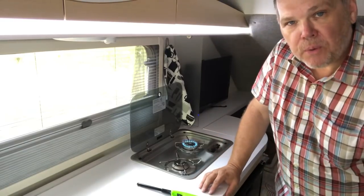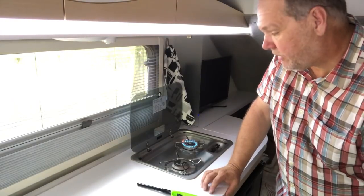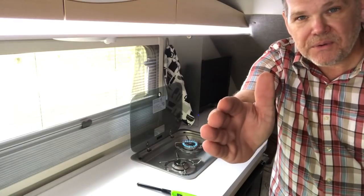I hope that helps you with your propane tank and how to use your cook stove in a TAB or TAB 400. Until next time everybody, we'll see you on down the road. Good night.